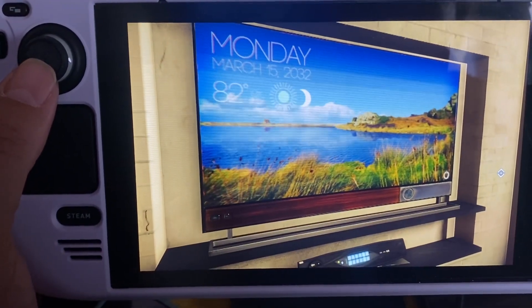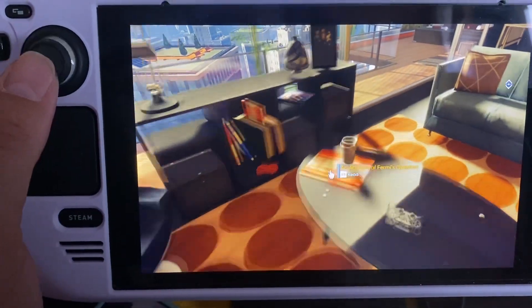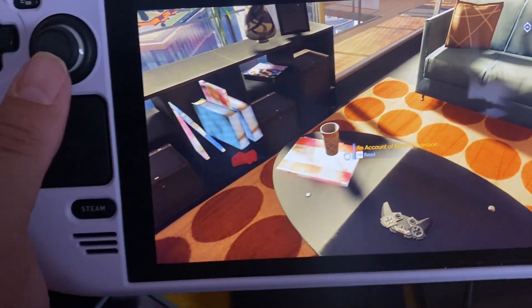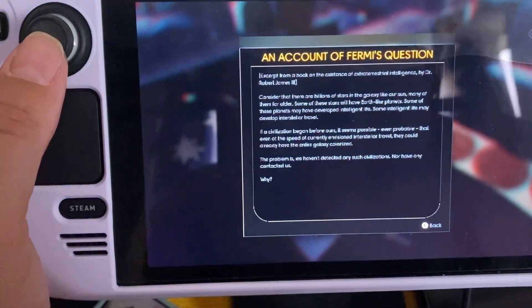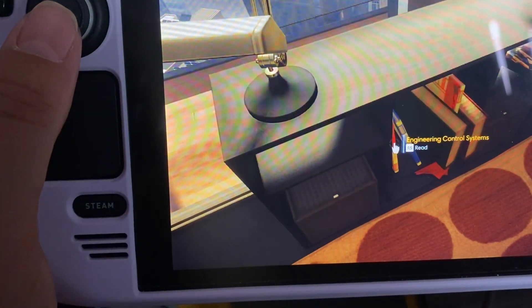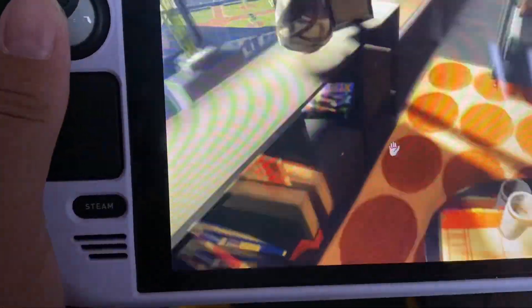It's Monday, March 15, 2032 — 82 degrees Celsius outside. Must be hot. I'm reading something about an account of... I'll look in settings for a way to zoom in. I'm pretty sure there's a zoom option — if I could zoom in I might find the password.